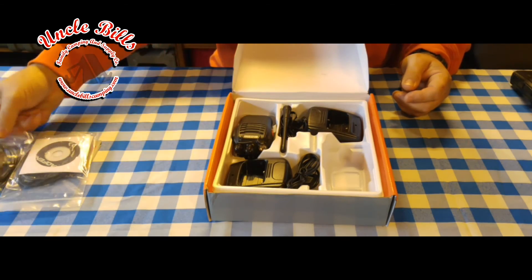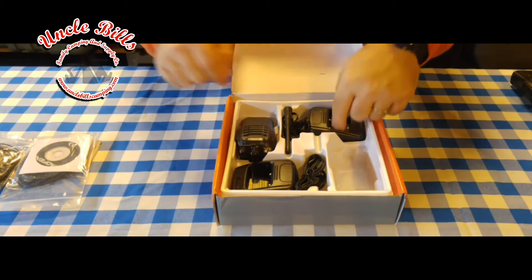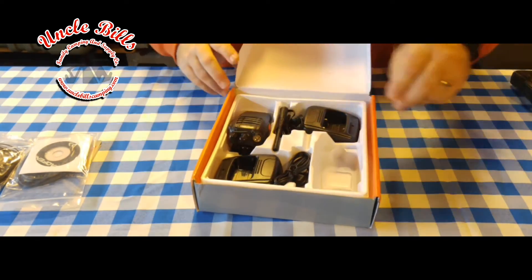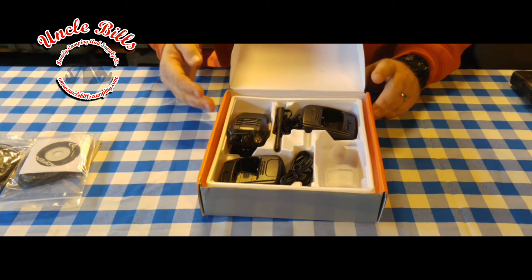It comes packaged very neatly. I've never had a problem with Bofang radios as far as getting broken items or anything like that. So we'll move on and actually take a look at the radio itself.